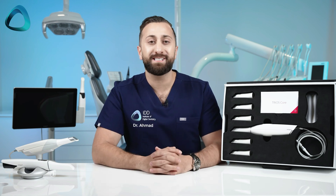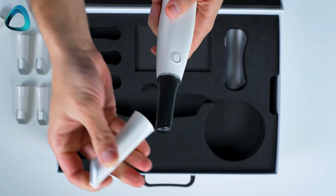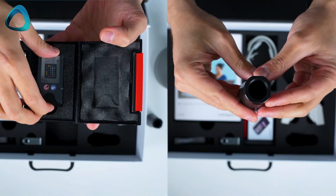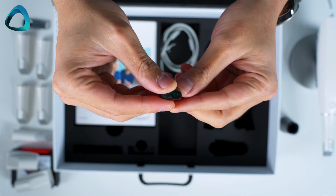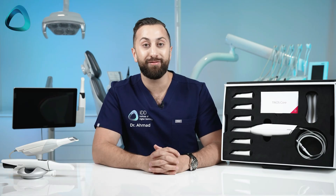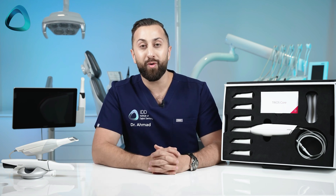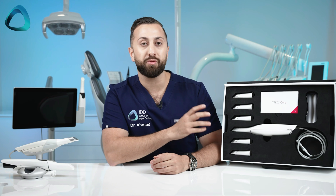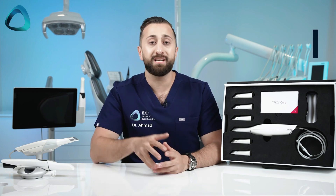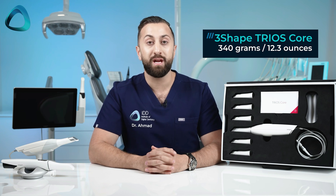So what do you get in the box? Well, it's very similar to the Trios 3 — almost identical actually — with the same scanner tips, calibration units, Trios 3 scanning pod, and licensed dongle. Note that this dongle will soon not be relevant thanks to everything going to the cloud. Overall, this is more like a Trios 3 than a brand new IP. It is also the same weight as the Trios 3, at 340 grams.